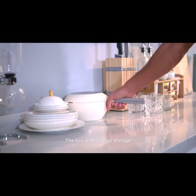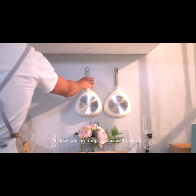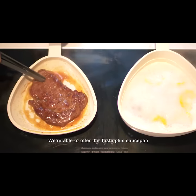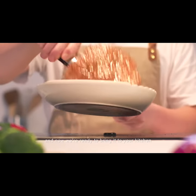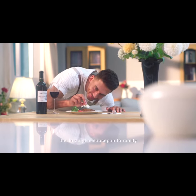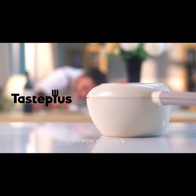The key is fold-up storage — a very convenient storage way. It can also be hung on a wall directly. We're able to offer the TastePlus saucepan, a functional pan, at a great price, and now we're ready to bring it to your kitchen. Your contribution will help make the TastePlus saucepan into reality. Thank you, and enjoy your cooking.